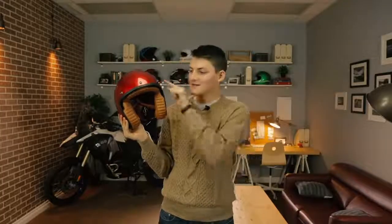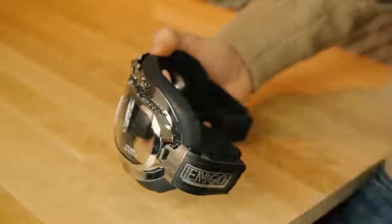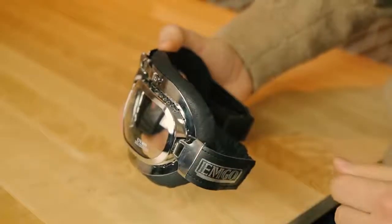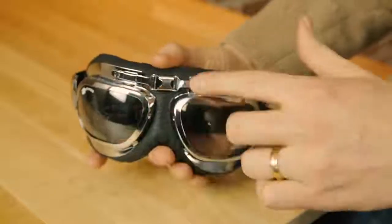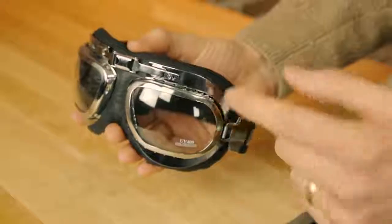But if you do wear goggles, there's the Emgo Roadhog. It's primarily a style piece. Take these air vents, which are a farce because they're tiny and they don't even face the direction of airflow. And then there's the hinged three-position lens adjuster, which only really adjusts the position of its own hinge because the lenses themselves are hard stitched to leather. But the whole thing looks very steampunk and that's cool.